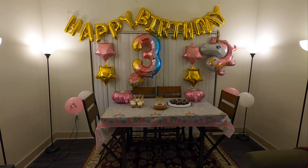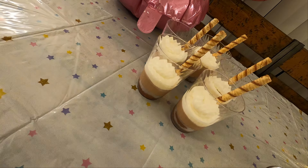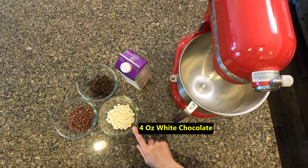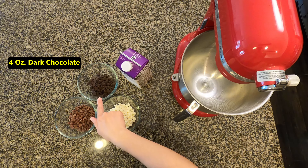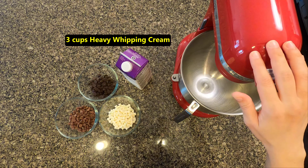Welcome to a new episode of Salma's Kitchen. Today I'm going to share with you my favorite parfait recipe with a triple chocolate layer. What we need for this recipe: four ounces each of white chocolate, milk chocolate, and dark chocolate — the same quantity — and also heavy whipping cream and a stand mixer, though you can also do it manually.